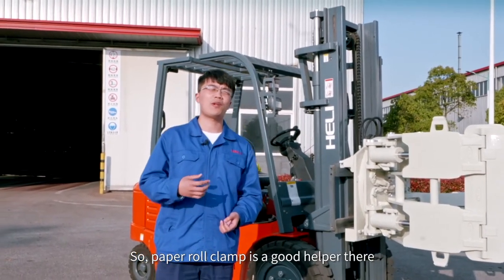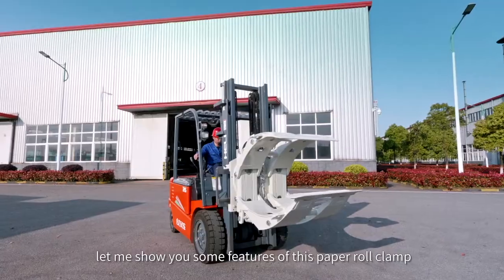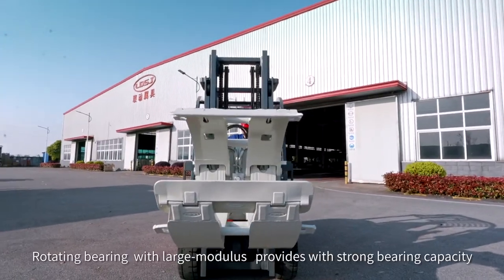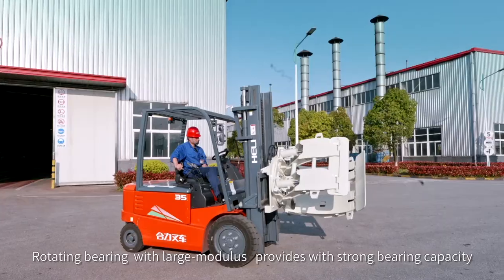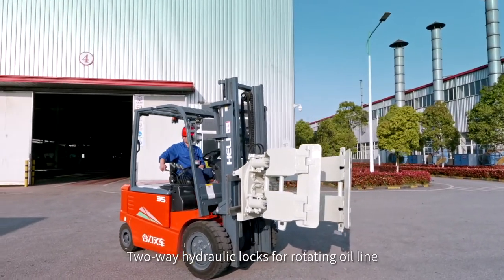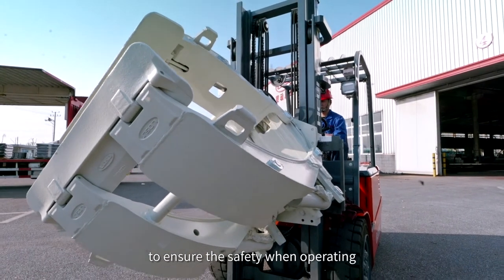So paper roll clip is a good help there. Let me show you some features of this paper roll clip: 360 revolving motion, re-tighten bearing with large model providing strong bearing capacity, and two-way hydraulic locks to ensure safety when operating.